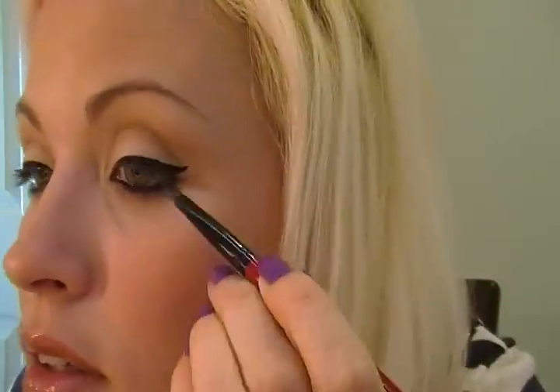I take my edge brush — you've seen it, it's Smashbox — and I dip it in a black eyeshadow. I'm using my Chanel smoky eye quad. I just dip it in a little bit and set that in case I missed any little spots.